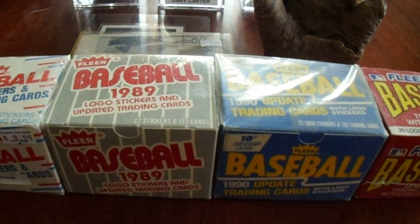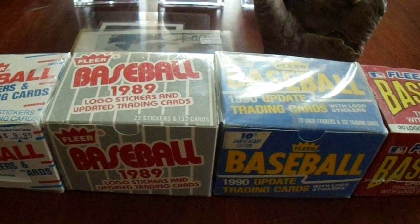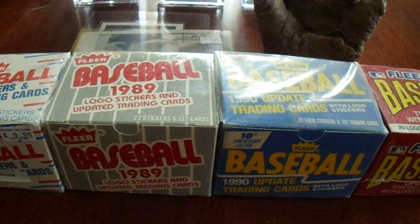He has a nice store there — he's got so much stuff. Everyone has a local card shop, and there are so many good things about this place. His quantity of individual cards, autographed items, memorabilia, cards in general — he has current product, the hobby stuff. Such a good place.